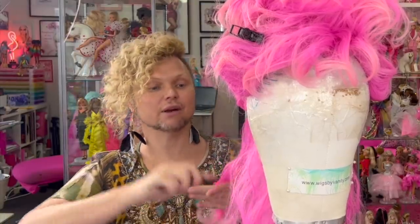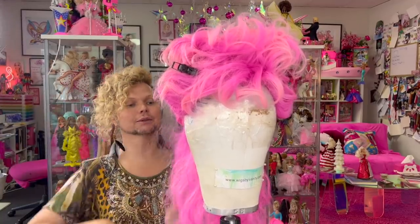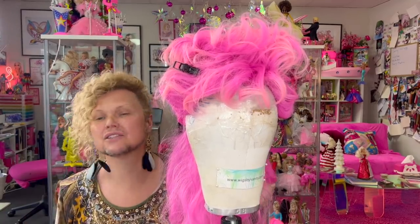I'm just styling this in a very generic way. This is for my good friend Maxie — Maxie Shield — from season one of RuPaul's Drag Race Down Under. I'm not doing anything too adventurous or creative, but it's a dolly.